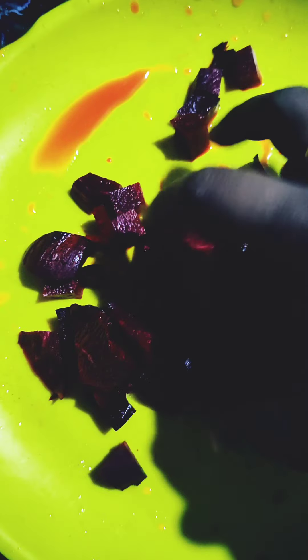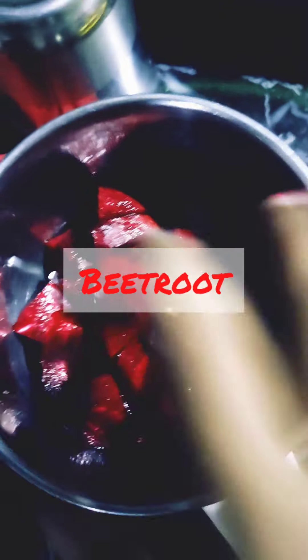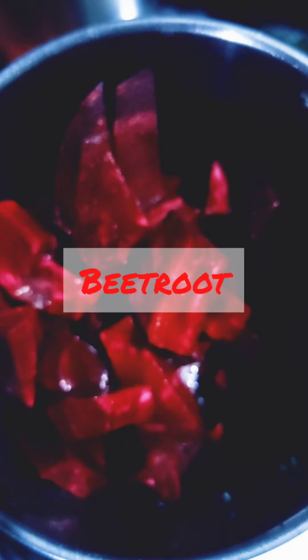I'm looking for a beautiful color. I'm gathering small pieces of ingredients and I'm looking for a mix jar.